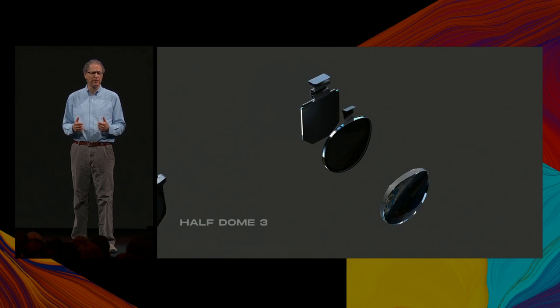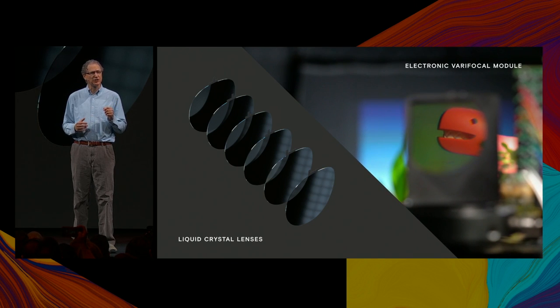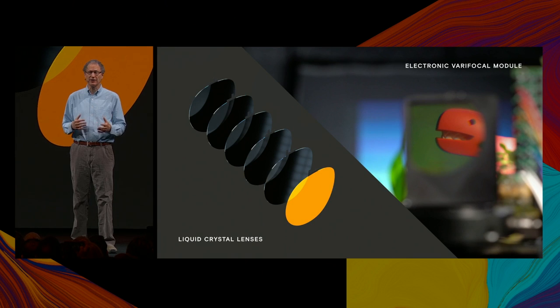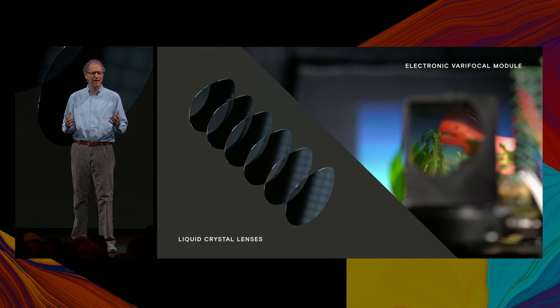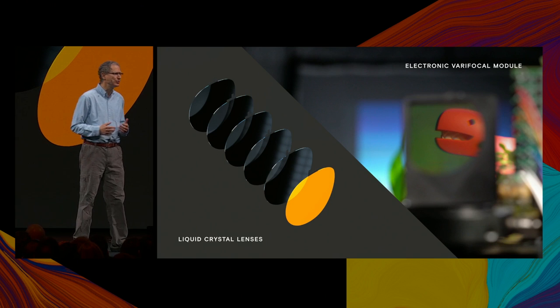We've replaced all moving parts in Half Dome 2 with a thin stack of liquid crystal lenses. The next few images will be recorded through the electronic Varifocal module. Each liquid crystal lens can be turned on and off to alternate between two focal states — here we indicate that the lens is on by highlighting it in orange. When the lens is turned off, the focus shifts to the far object, and when the lens turns back on, it shifts to the near object again. As you can see, a single liquid crystal lens makes a great pair of digital bifocals, shifting focus between two depths.